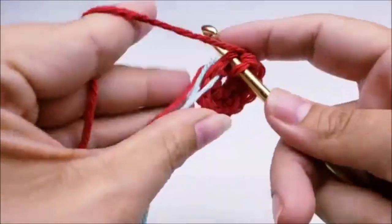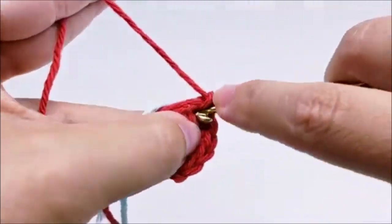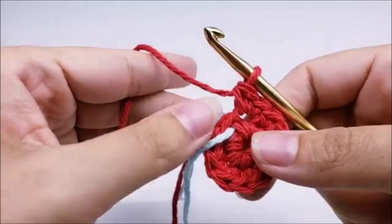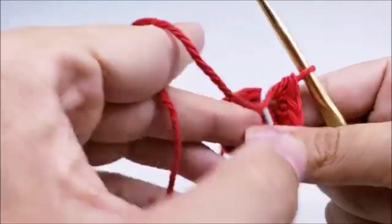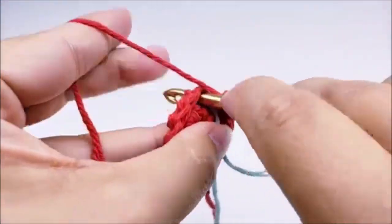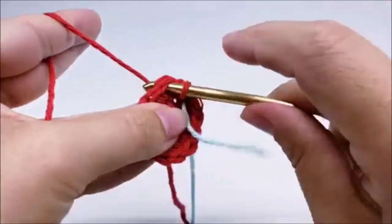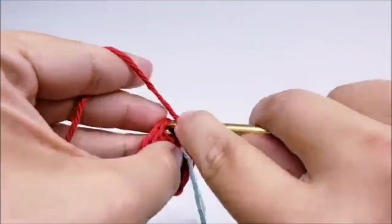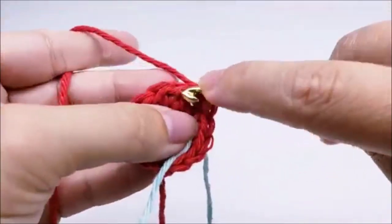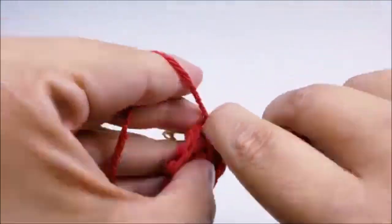At the end of round two you should have a total of 12 single crochets. Take your stitch marker out, move it up, and start round three. Round three: put one single crochet into the first stitch, then two single crochets into the next stitch. Repeat — one single crochet into the next, then two single crochets into the next — all the way until you get back to your stitch marker.